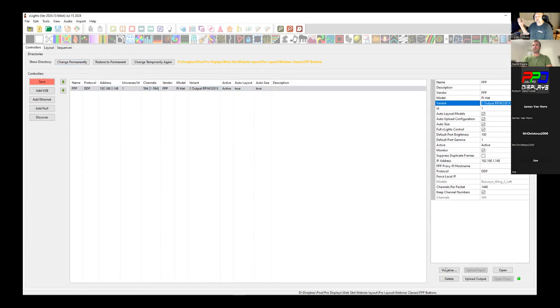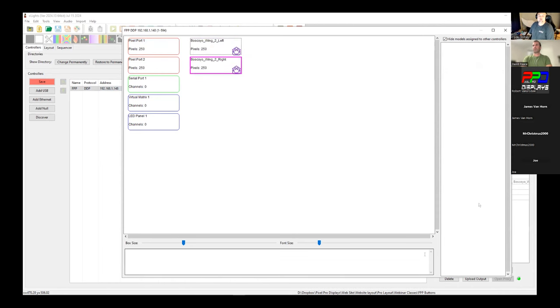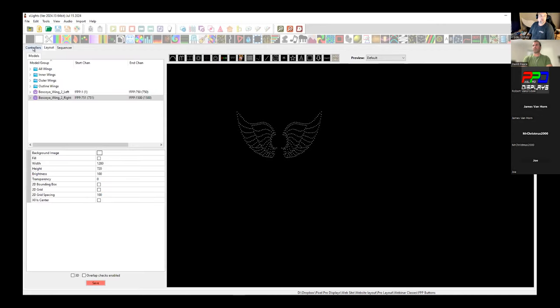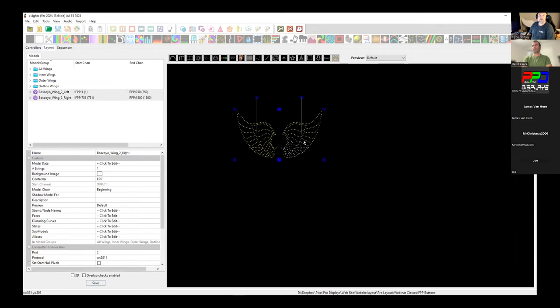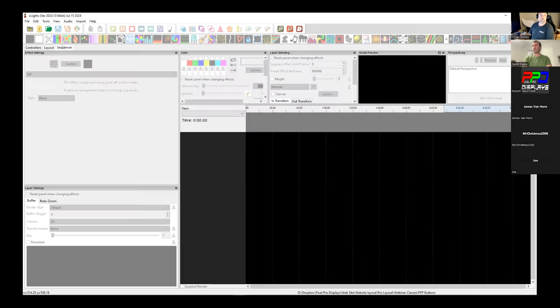Next I need to set up the visualizer. The left wing goes on port 1 and the right wing on port 2. These are the actual models downloaded from the website — I've done a certified model for both. This is the Boscolo Wing version 2 — 250 pixels on each one. They download as 'Boscolo Wing 2 Left' and 'Boscolo Wing 2 Right.'